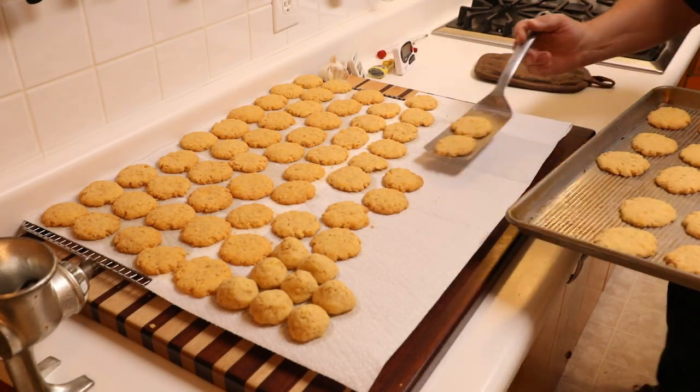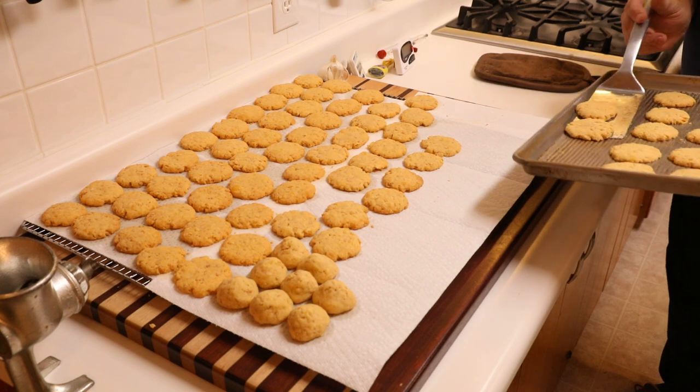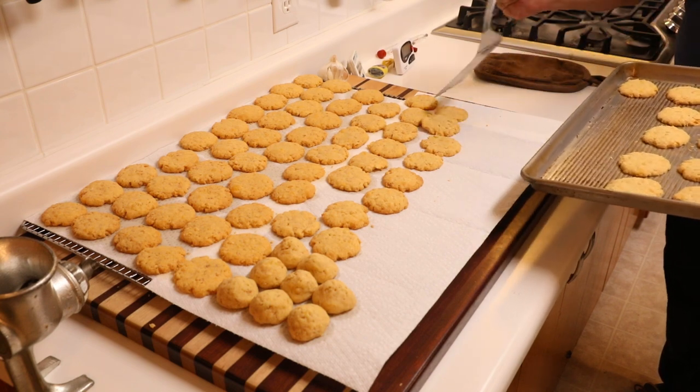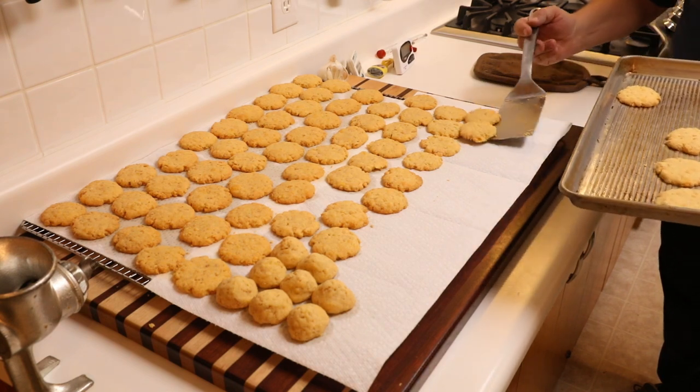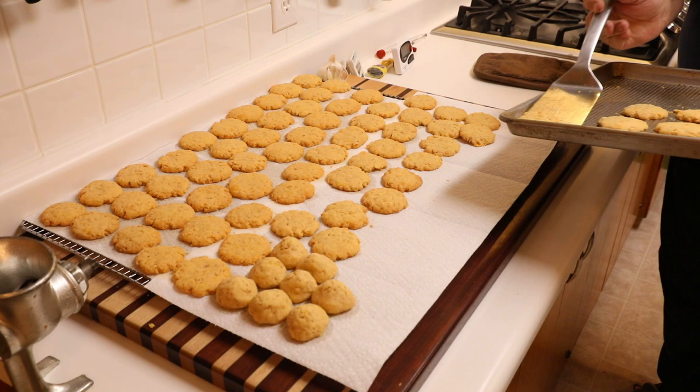Oh man, these just came out of the oven. They're not cookies, they look like it. These are actually cheese wafers. Boy howdy are they good, let me tell you.